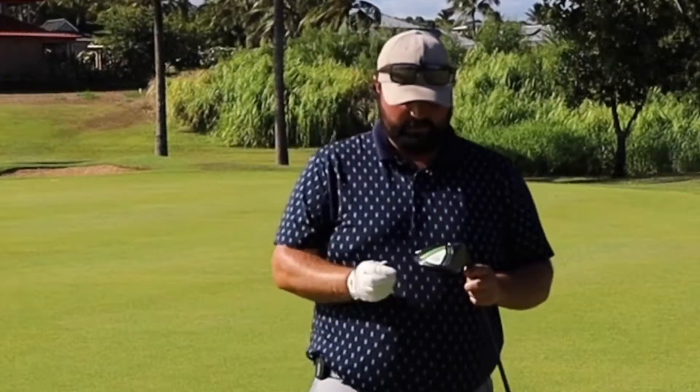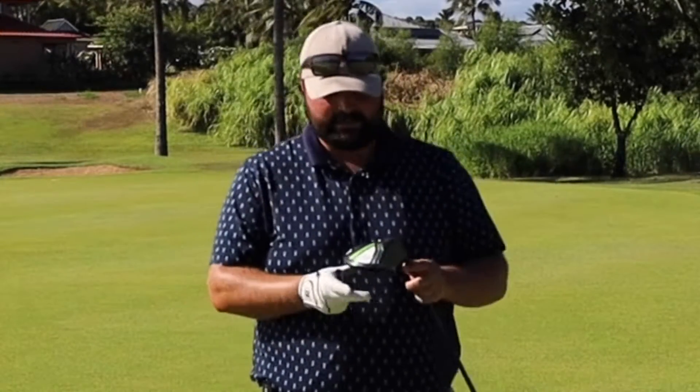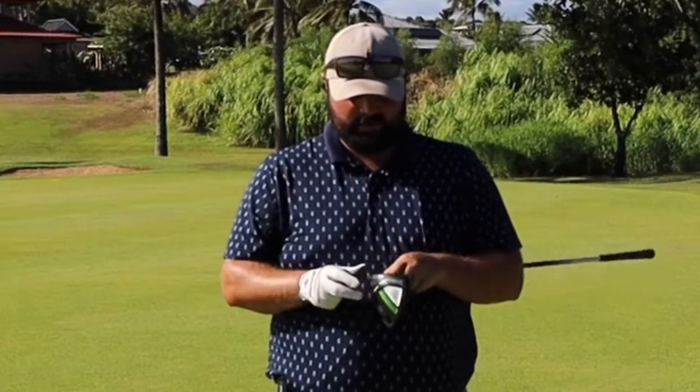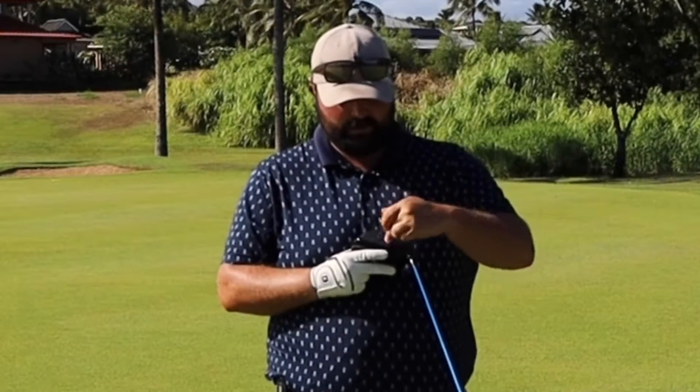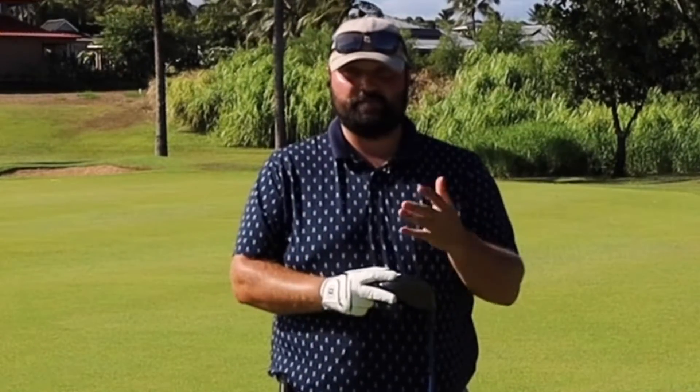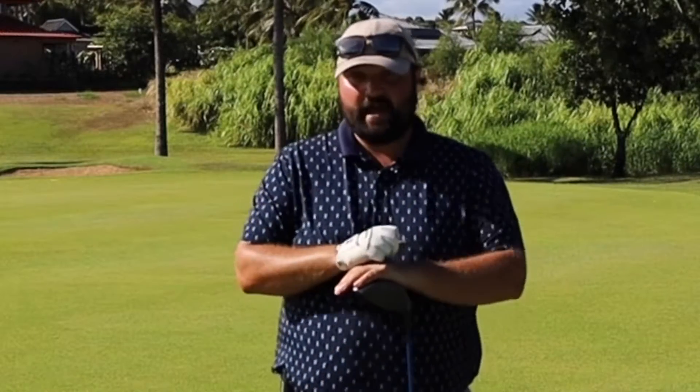Today, they've gotten big — up to 460 cc's — and that's to give you forgiveness so that if you hit the ball off the toe or the heel, it's still going to go out there a good piece and give you a chance at making par.